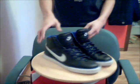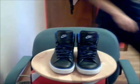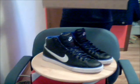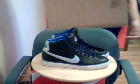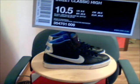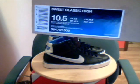These are size 10.5 — actually, let me correct that, not 11.5, they're 10.5. And this is the Nike Sportswear box, so it's official.